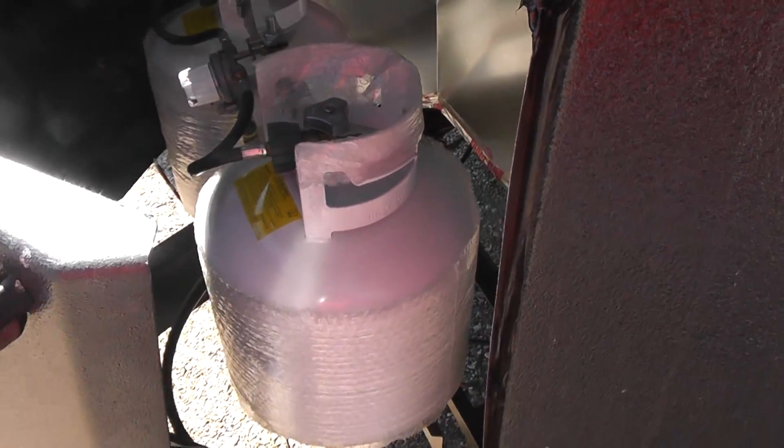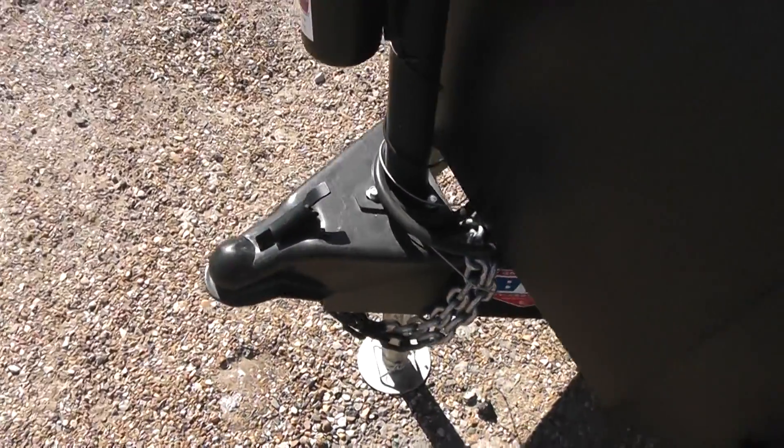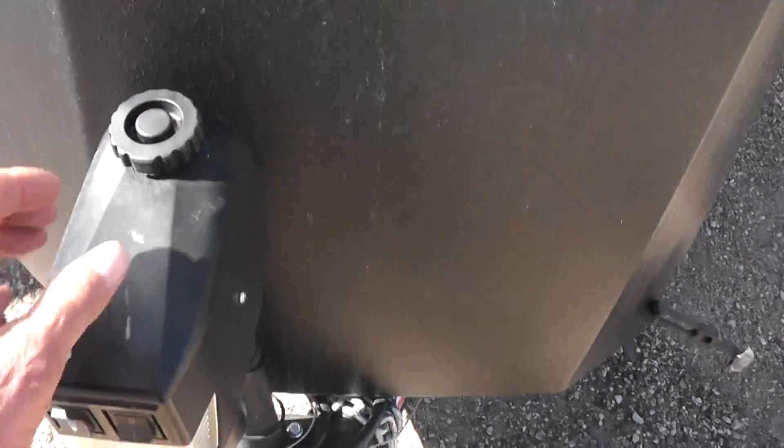Here's your two 20-pound propane tanks. You can upgrade those to 30 if you want. We've got a tongue jack here — it's electric, it's a lifesaver. It's got a light in it. If the battery's dead or if it jammed or something, you can take this cap off and you've got a manual crank there.